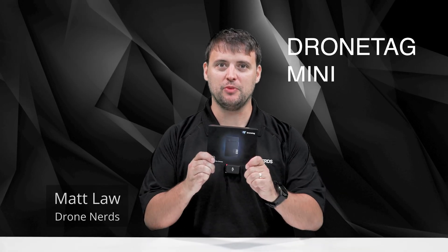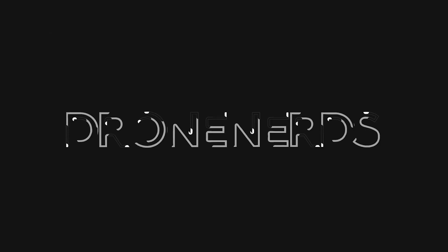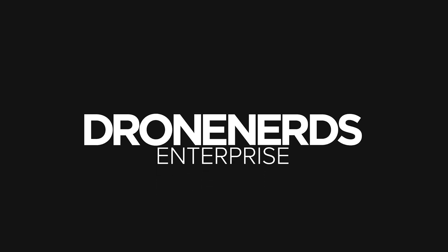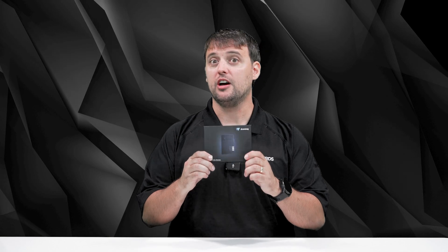Hey Drone Nerds, it's Matt here today to talk about the DroneTag Mini. Introducing the DroneTag Mini, a groundbreaking remote ID device approved by the FAA, offering unparalleled features that set it apart from the rest.